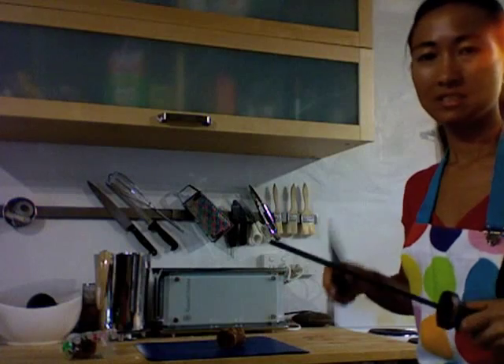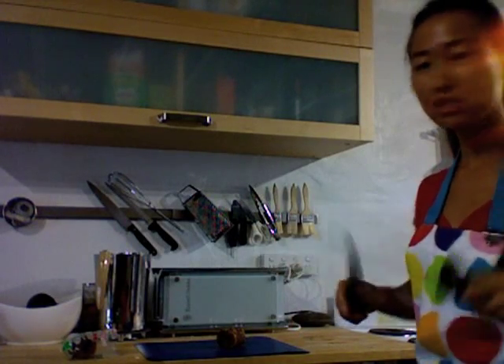While the sweet potato is boiling, you want to chop your gula malacca. What you need is a really sharp knife — this gula malacca is going to be tough to chop.